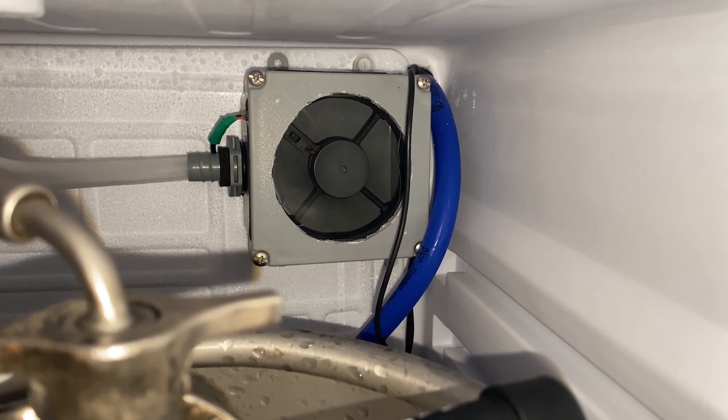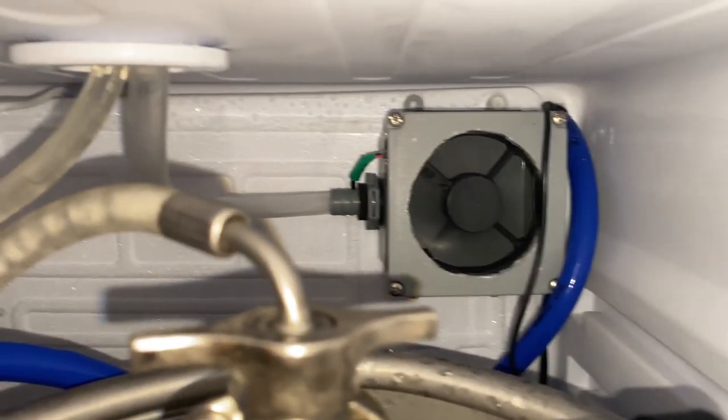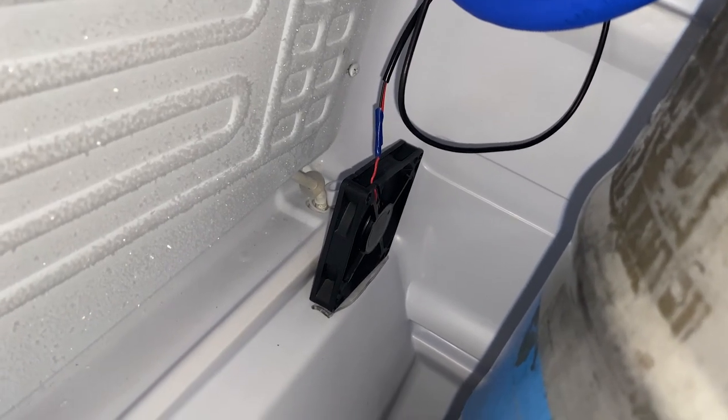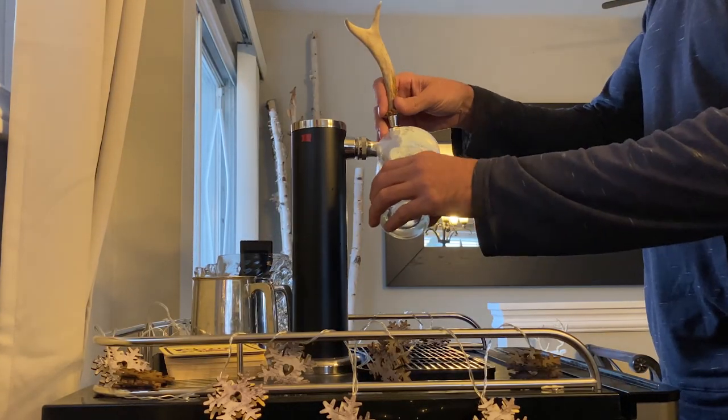I just have it mounted at the back of the fridge at the top because my hose is pretty short and it just runs up inside there. There's a secondary fan down here just pushing air around this fridge, so it's circulating the cold air and it's not sitting all at the bottom.